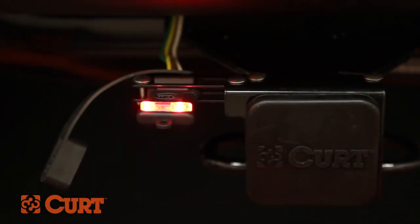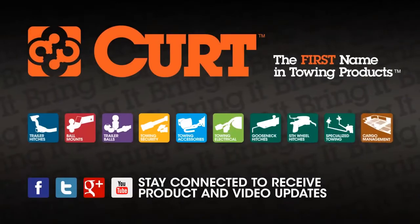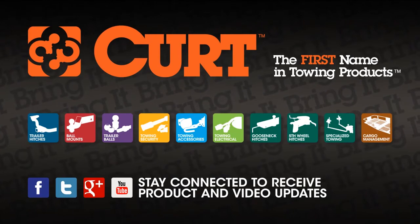This completes the installation of the Curt 56160 custom vehicle to trailer wiring harness on the 2008 Lincoln MKX. Thank you for watching this video.